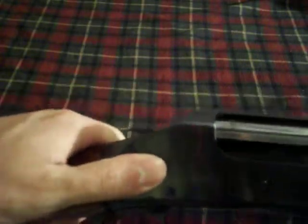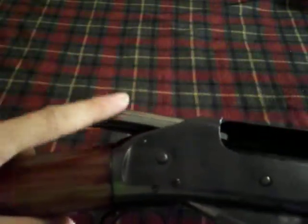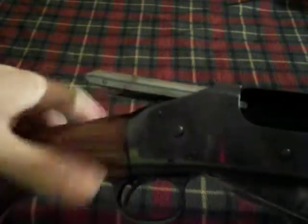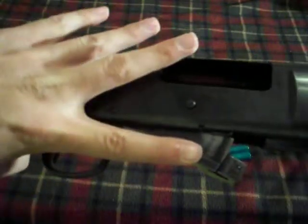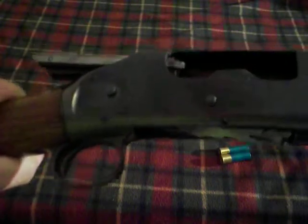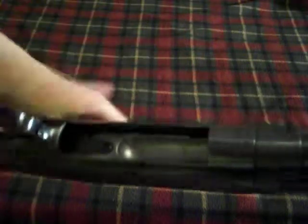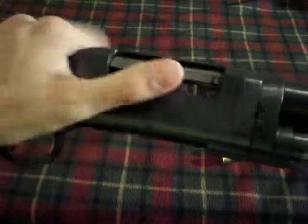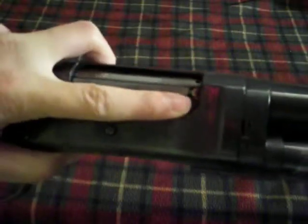The bolt comes back and pushes the hammer back. The bolt is actually kind of like half of a bolt in the back part, so you can clear your hand. The lifter is what locks the bolt in place, and there is no flap on the bottom. The lifter actually goes all the way up and locks the bolt in place, which makes it a little bit easier for loading.